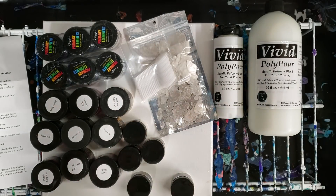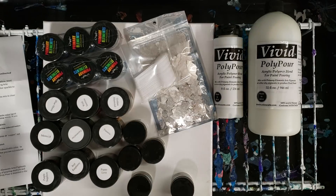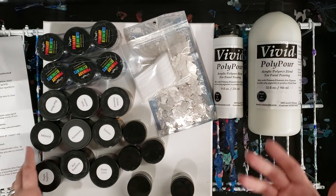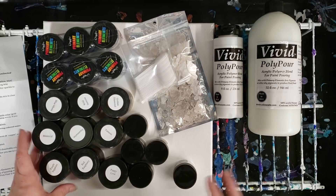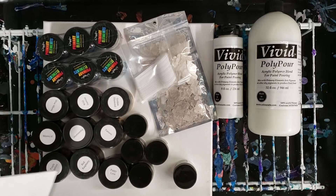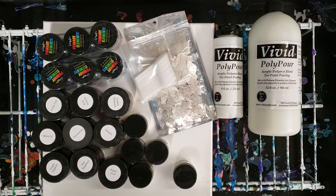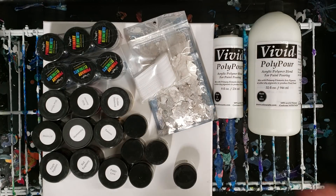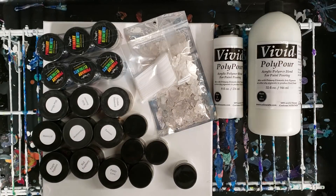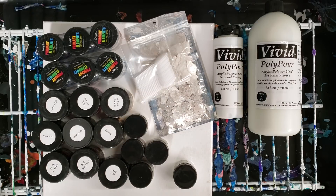Definitely quite a few videos coming up with this stuff. I'm just really excited about using all of this. If you have used any of these products before and you have tips, let me know. They're pretty close to me, and yeah, it's a great company so far from what I've seen. Can't wait to try these things out — I'll see you guys next time!